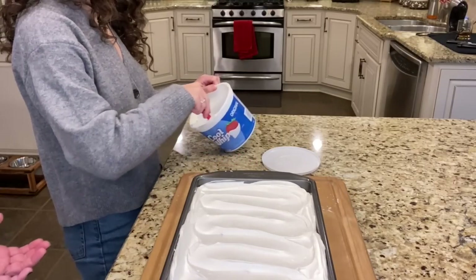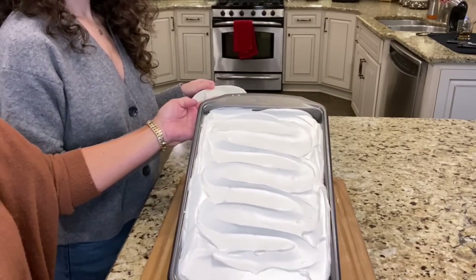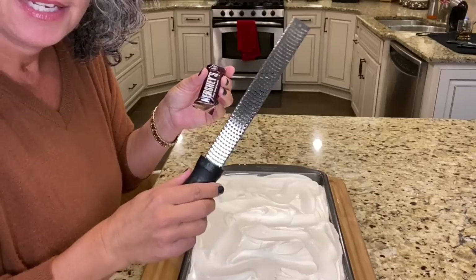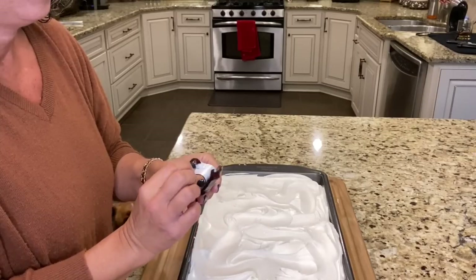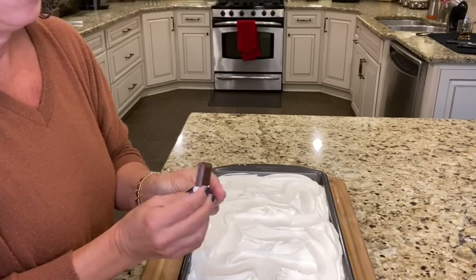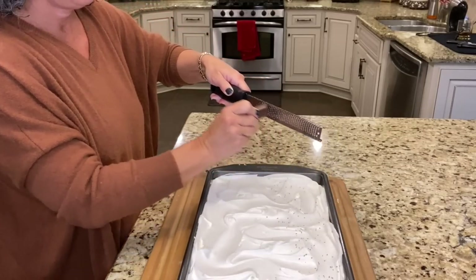You could stop right here because the pie is beautiful just like that. But we're going to add a special little garnish — if you have a microplane and a Hershey bar, or any chocolate bar — dark chocolate would be good too — just grate it on top like that.